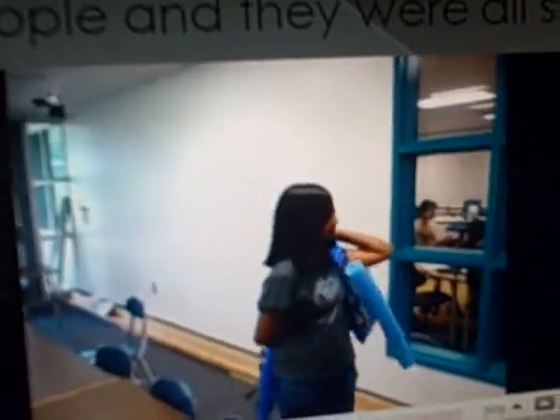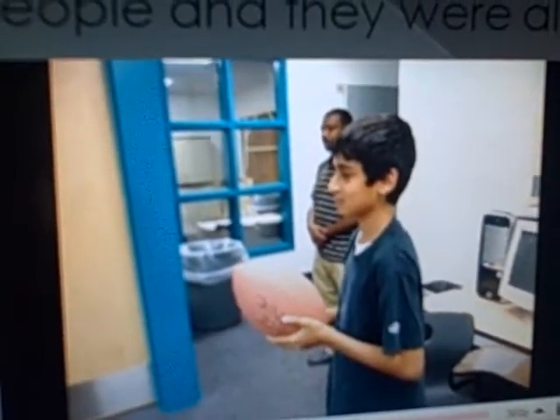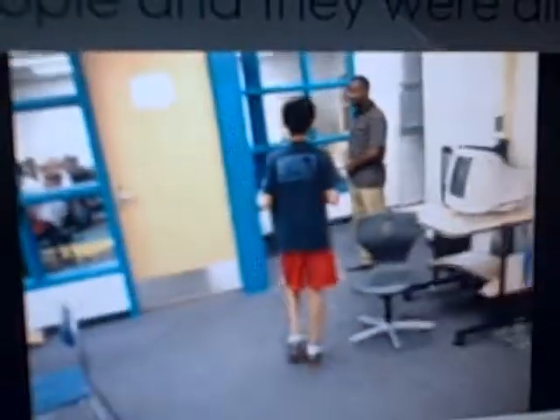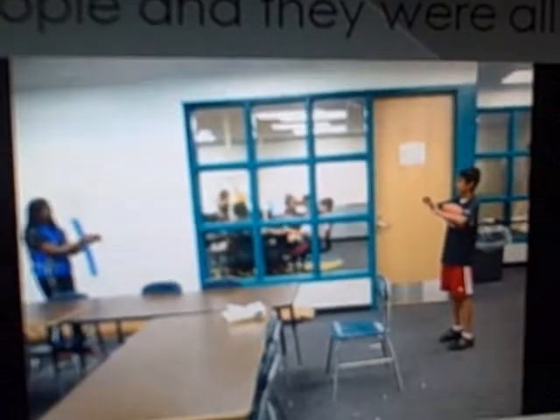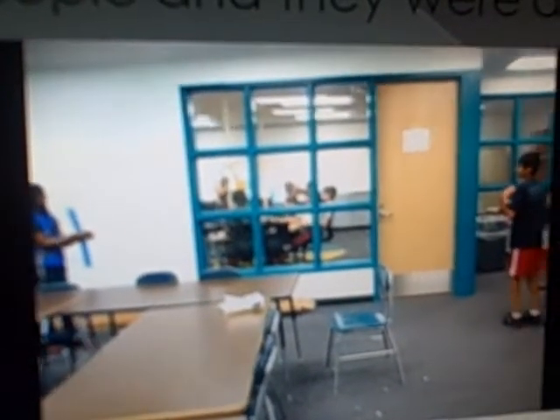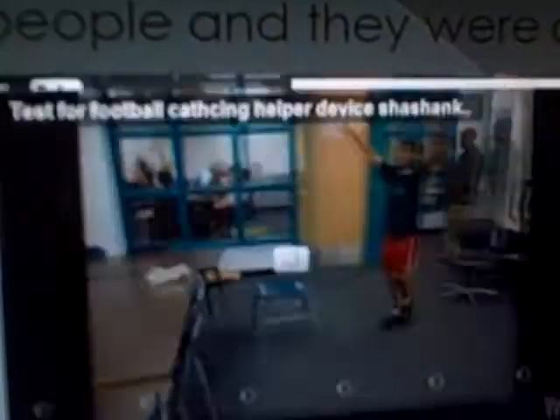Now, after the jacket. After she puts on the jacket, she attempts to catch the football for a second time. We are just getting ready to throw her the football. And now I gently toss her the football — let's see how the progress goes. The success. Allison has caught the ball.